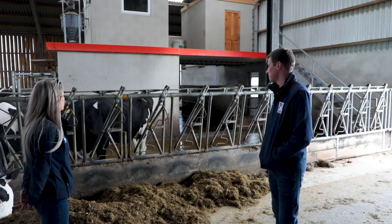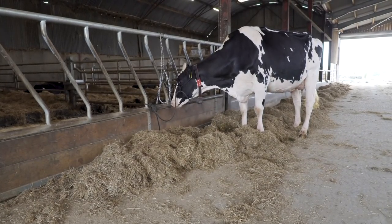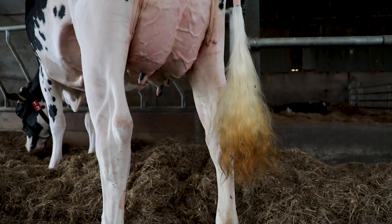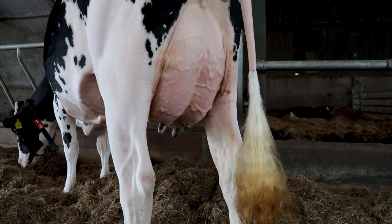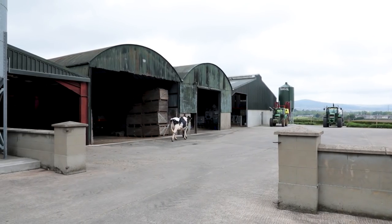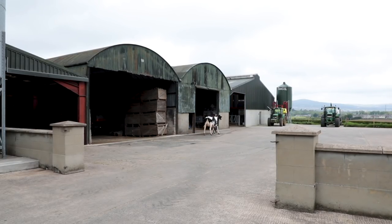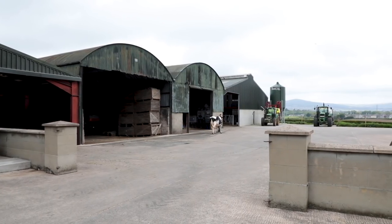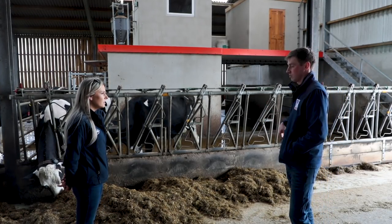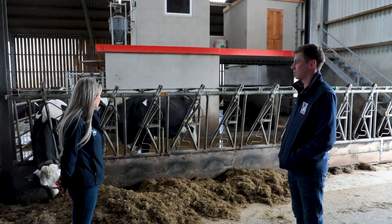When looking for an animal to choose, she needs to have a nice dairy character about her, a good hard top, and mammary system is key to doing well in the show ring. She also has to be able to walk on a good set of legs and feet. Top end pedigrees normally match what they're trying to show, so they have an idea of what could be good.